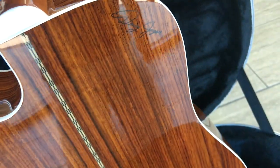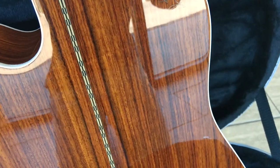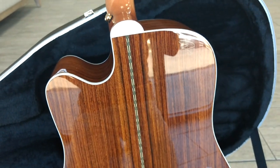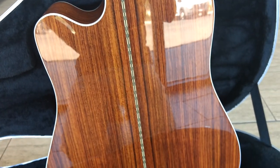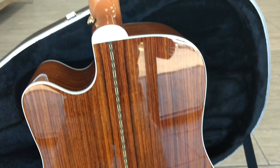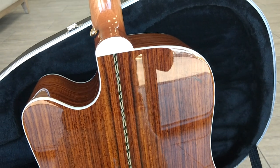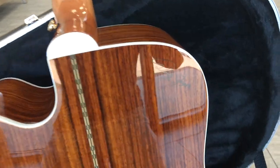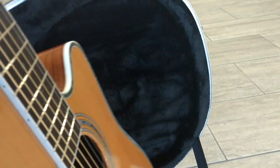My father designs these guitars from a player's perspective — he's been on stage and he knows what he needs out of his guitar on stage. What you're buying with a Zager is my father's, my grandfather's, and my great-grandfather's years of research. That's why you see a lot of customers and artists coming to our guitars from those other big brands, and a lot of times getting rid of their other guitars, simply because ours play easier and put out a bigger sound.